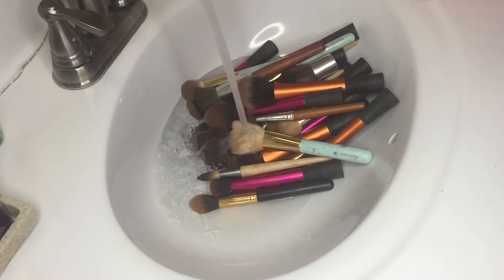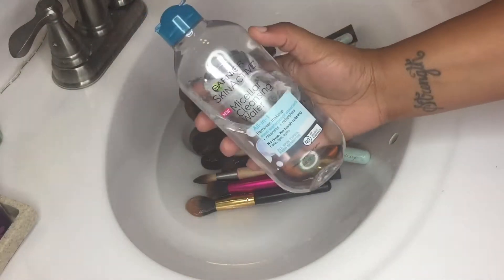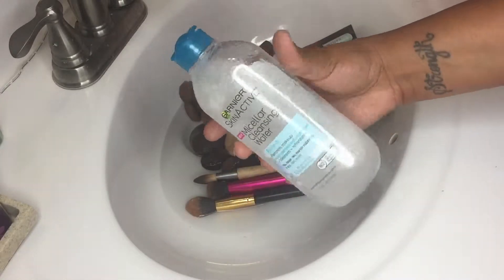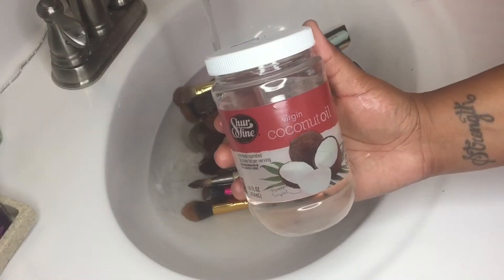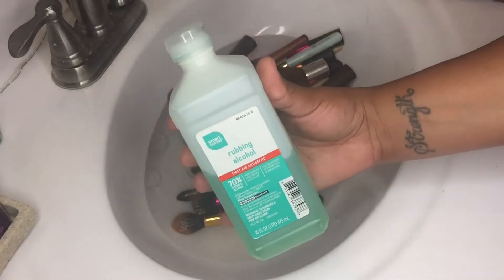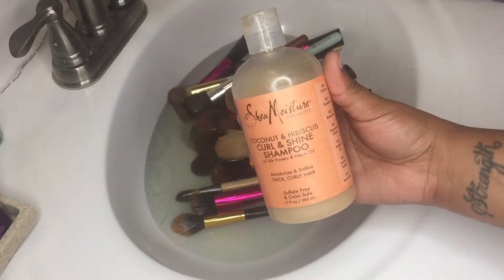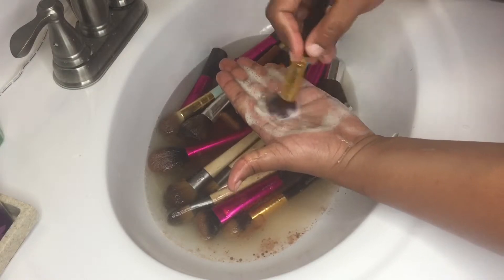Look how clean my sink looks now, because after I'm done cleaning it's not gonna look as pretty. I'm going to be filling the sink with some lukewarm water and putting in some cleansing water, coconut oil, rubbing alcohol, and shampoo. I don't have any tools with me —